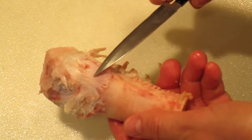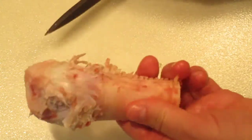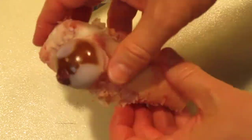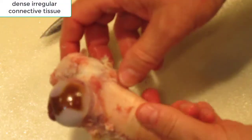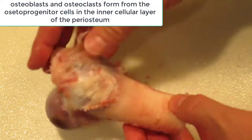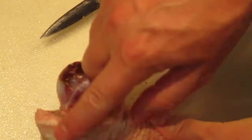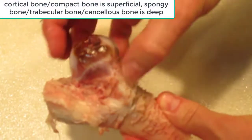You can see the periosteum as I move it back and forth — it covers the entire bone. Underneath that dense connective tissue layer there are some cells that help regenerate the bone: the osteoblasts are underneath there.